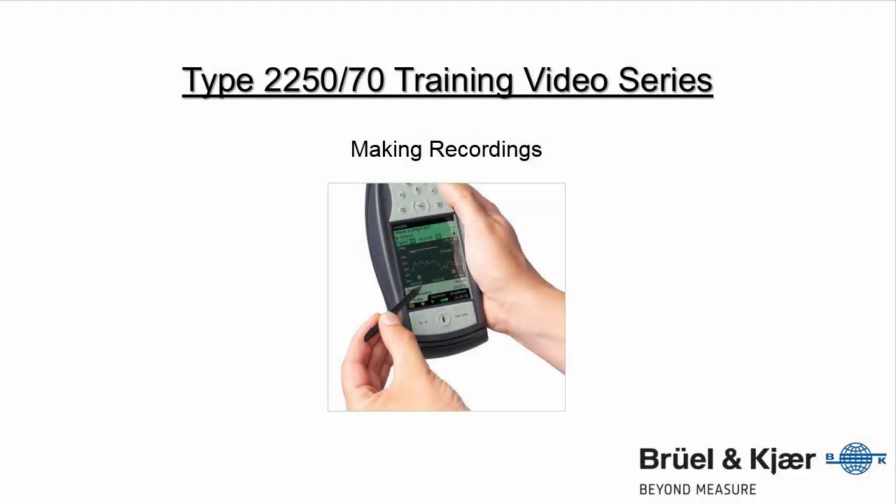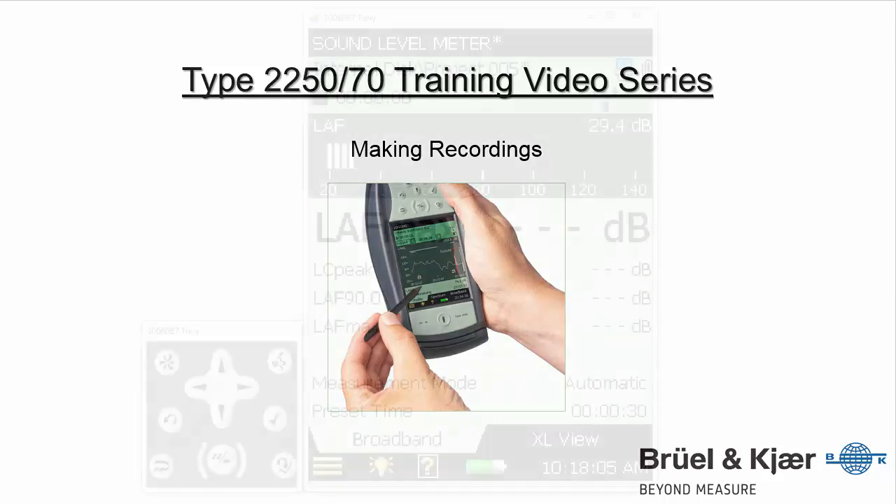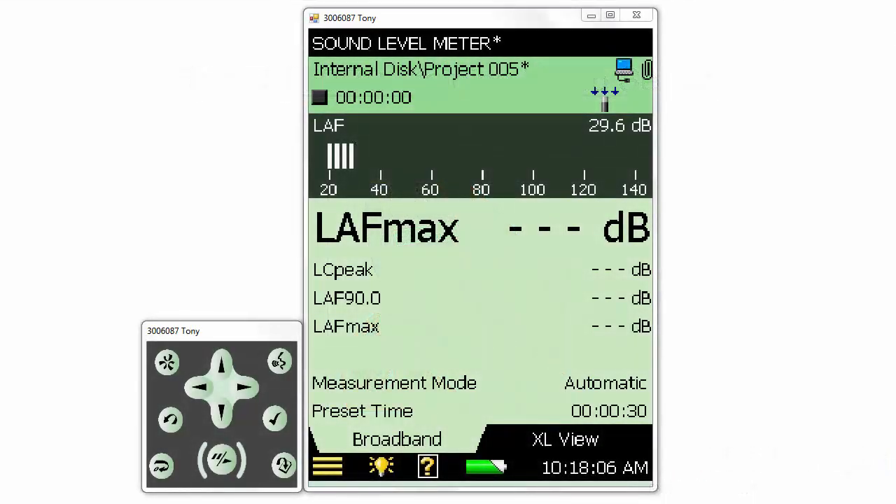In this training video, we'll look at how to make signal recordings on the 2250 and 2270 sound level meters. We can use recordings for listening back to our signals or for post-processing data in analysis software such as Bruel & Kjaer Pulse Reflex.